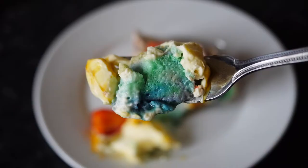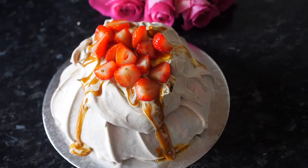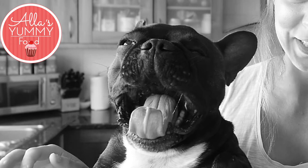Hi guys, welcome to my channel, All Is Yummy Food. Today I'm going to show you how to make this amazing unicorn pavlova cake. It's so beautiful, it's so pretty, it's got all the rainbow colors inside and I absolutely love it. It's super easy to make, so if you follow my step-by-step guidelines, you'll be able to make this at home too. I really love the rainbow colors — it makes me happy and it's stuffed with cream, salted caramel and berries. It's literally a showstopper.